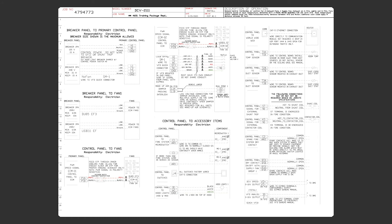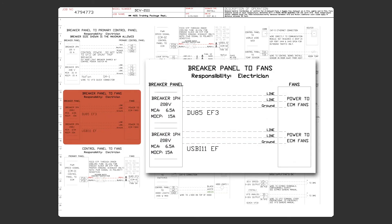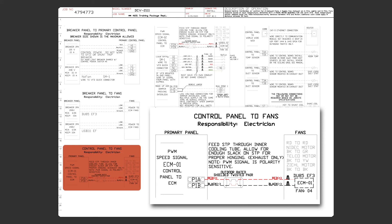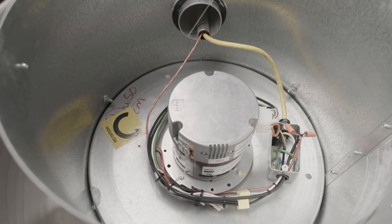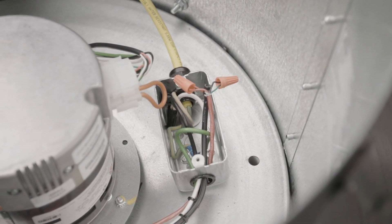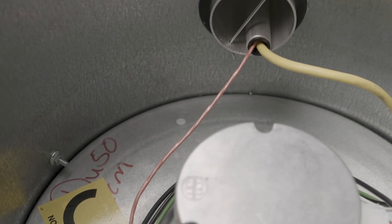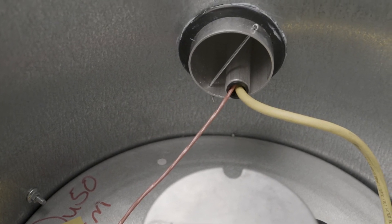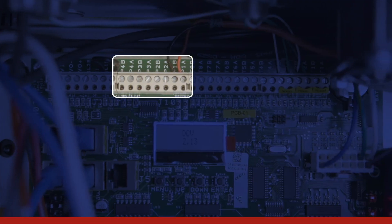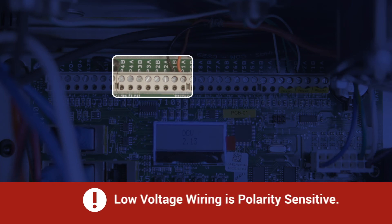Let's look at a real life example of how this gets wired. Looking at the job schematic, we see the high voltage listed here for each fan and the low voltage listed here for each fan. Now let's take a detailed look at the low voltage wiring. Locate the low voltage wiring on the fan and run that down to the hood control package. These wires will be terminated on the hood control package on the P terminals located here.